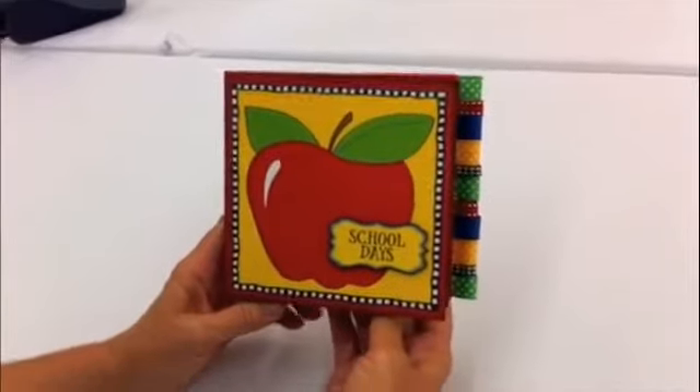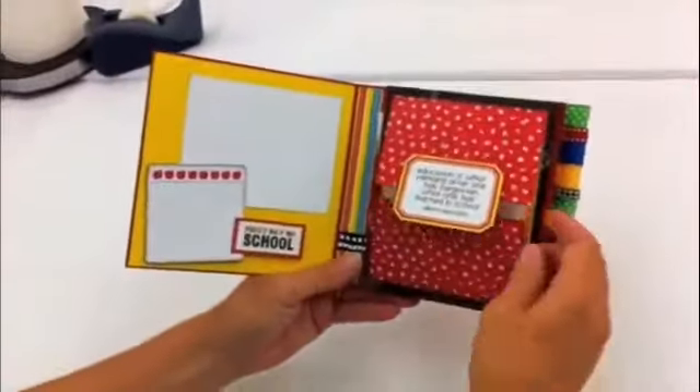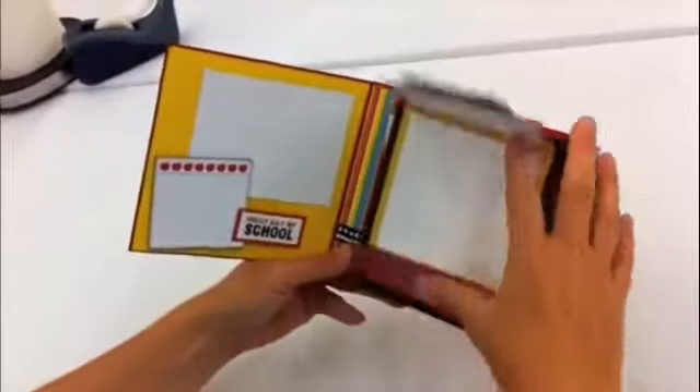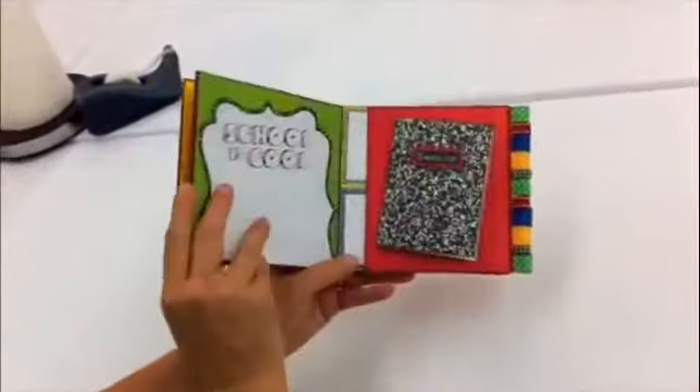Here is our 6x6 Flatbook School Days Album — just a perfect little project to have the photos of your little ones and to sum up your school year.